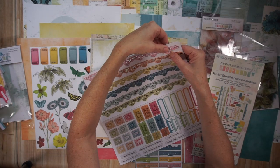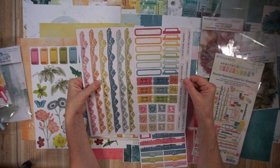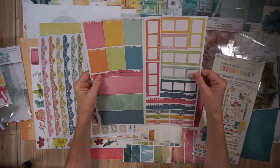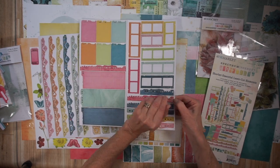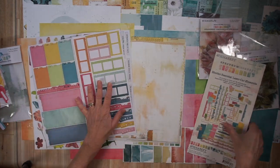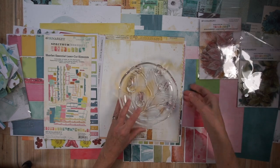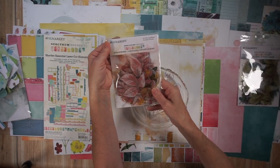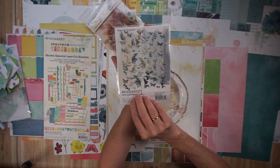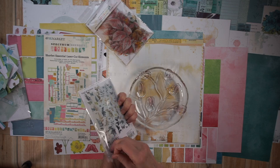The product I'm showing you now is called Sherbet Essentials laser-cut elements — four sheets of paper with punch-out pieces. Normally I would stay away from punch-out pieces because I typically rip them, but these are gorgeous heavy-duty cardstock, so I don't think ripping is going to be a problem. I'm not sure about the little white knobs that come with punch-out sheets because I haven't used it yet, but at first glance I'm quite impressed.